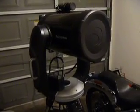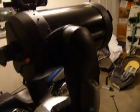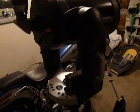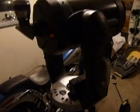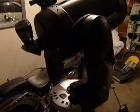This is my Celestron CPC-1100. For a battery, you can see we are using just a little gel cell power pack. Mounts right on the base there. Nice thing — no cord wrap. Completely out of the way.